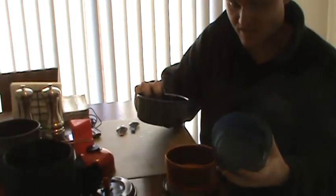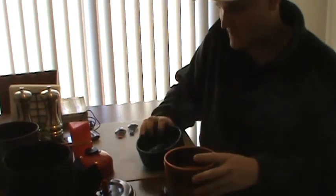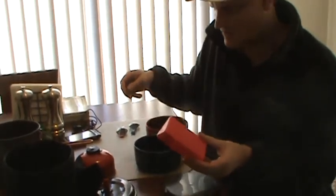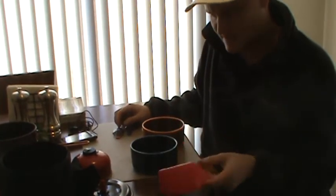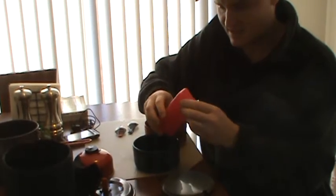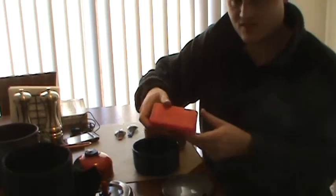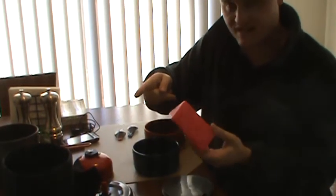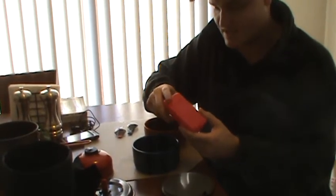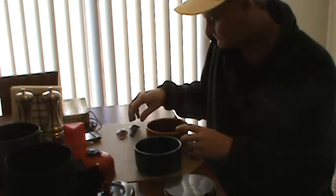The MSR stove actually comes with a plastic case shaped like a triangle — it's a pretty sturdy case with a hole on one end to drain water if it gets wet. If you just want to carry this as-is in your pack with eight ounces of fuel for a week-long trip or a couple of days out, that's what I'd recommend.